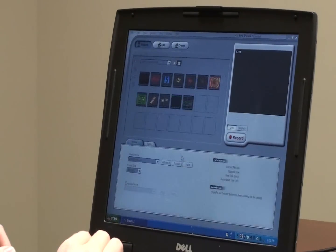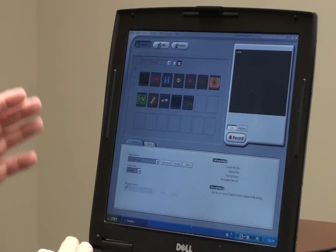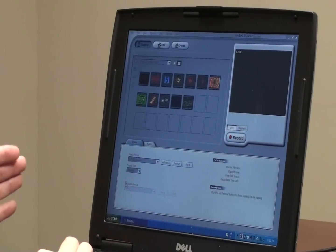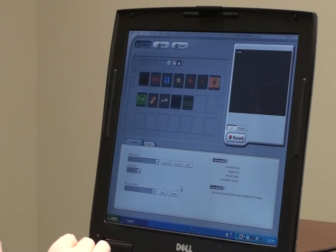Now the first thing I'm going to do when this loads up is go and turn on the audio device. This allows it to capture the audio as well as the video, so if you're recording a game or something like that you can have the audio as well, which is really helpful.